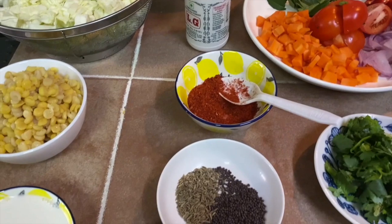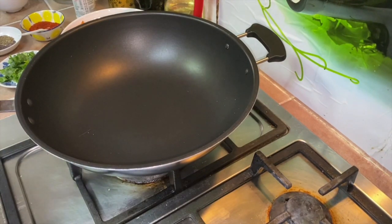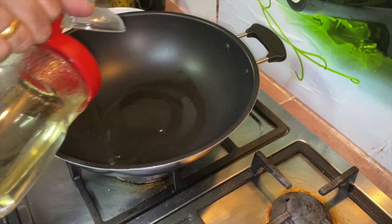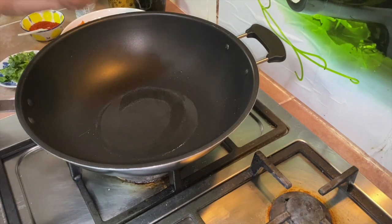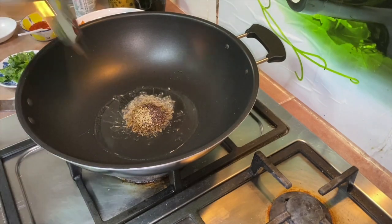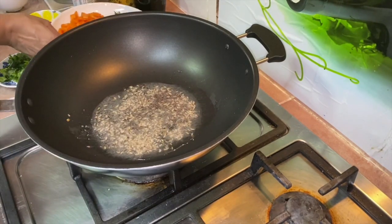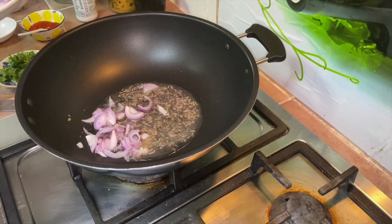It's going to be a very simple recipe, so let's get started. Heat up our wok on medium flame. First add in some oil, wait for the oil to get hot, then add the cumin and mustard seeds — just one teaspoon each. Once it starts to crackle, add in the sliced onion as well as the carrot.